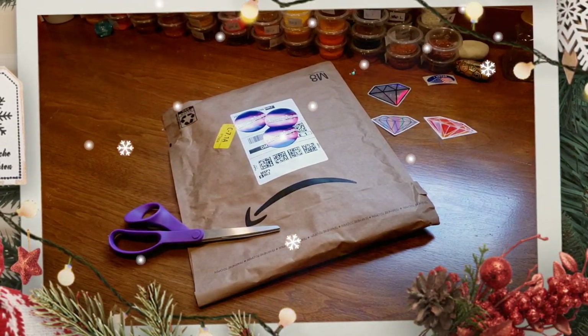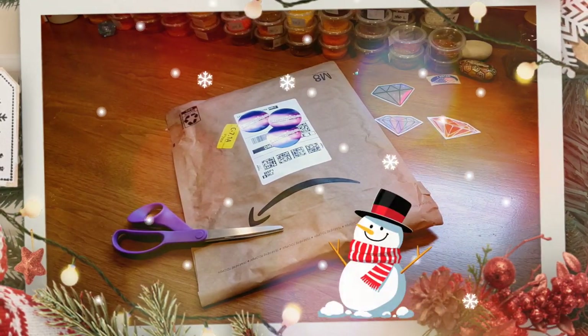Hi everybody! This is Kim from K-Diamond Paints and welcome to December!